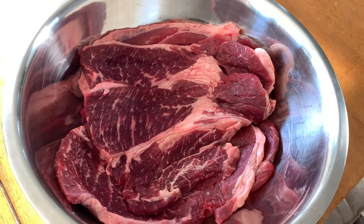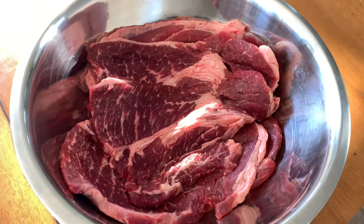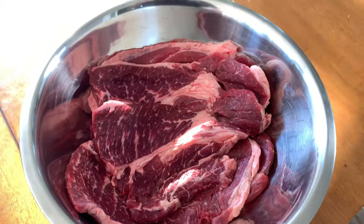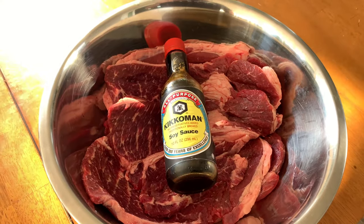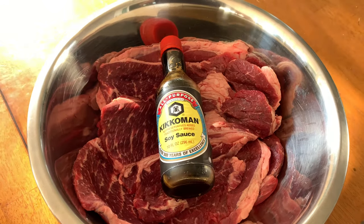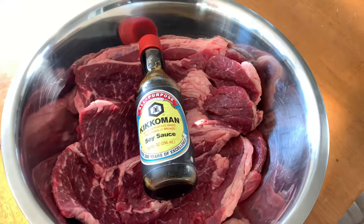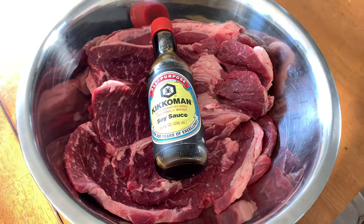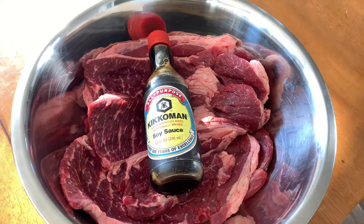All you gotta do is put your meat in the bowl just like this, and you're gonna grab a bottle of soy sauce and throw it in there. Mix it around — make sure you get your wrapper off because it's plastic — and you're going to mix it around and throw it on the grill.